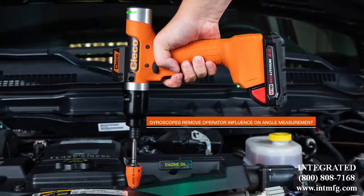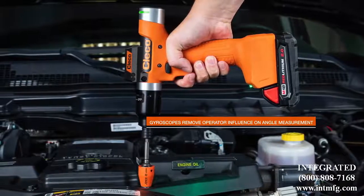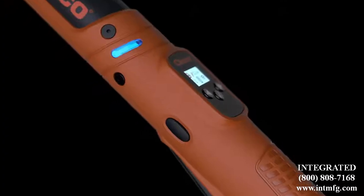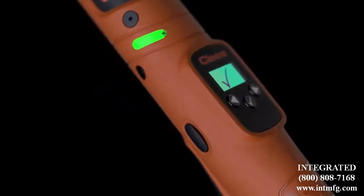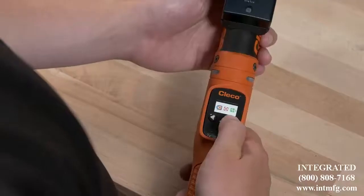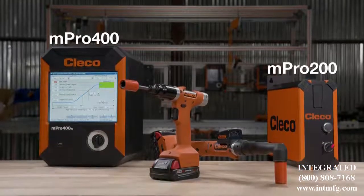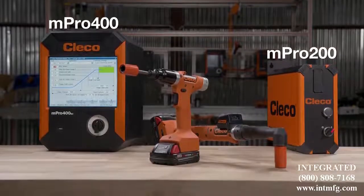For critical rundowns where accuracy is key, we offer a gyroscope accessory designed to remove operator influence. Whether it's a new phone, laptop, or cordless assembly tool, new technology shouldn't be like learning a foreign language. If you're familiar with our CELCORE line, then picking up CELTEK will be no issue. It uses the same simple icon-based user interface and is fully forwards and backwards compatible with our range of MPRO controllers.